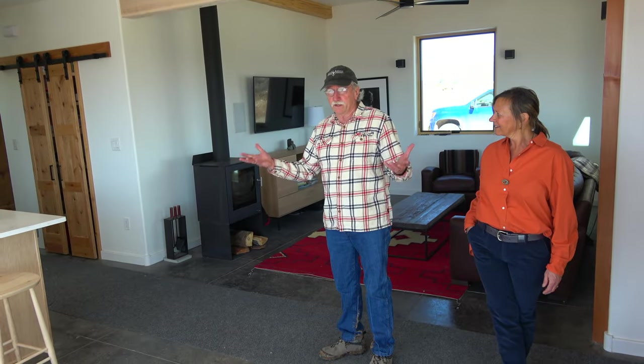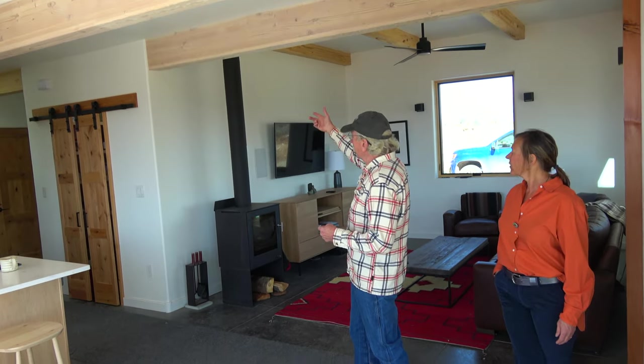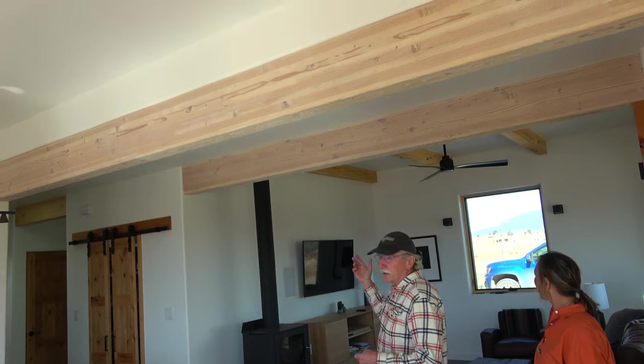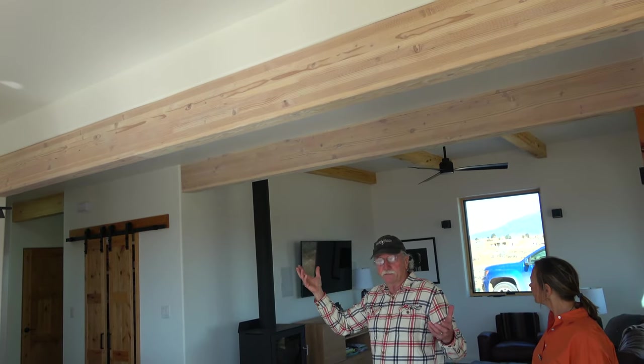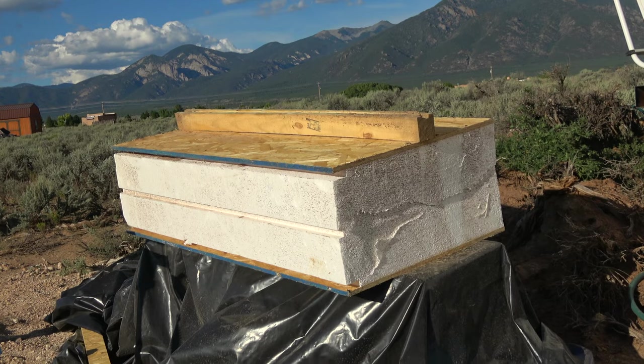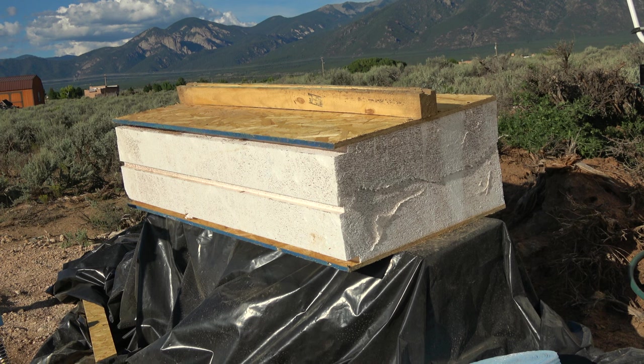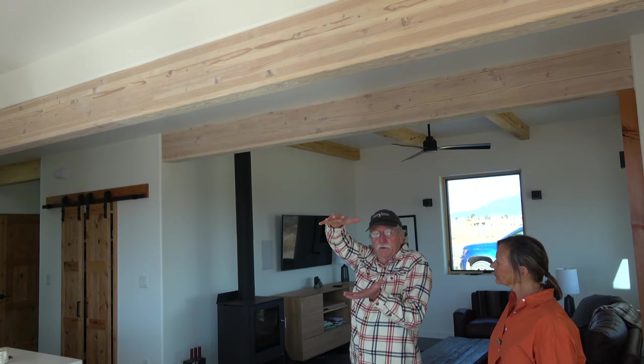Another thing is structural and kind of ties into the southwest design — the structural supports are exposed wood. In an adobe house they'd be vigas, but we're just calling them beams. These support the SIP panels, and really the roof above this is a 12-inch thick layer of styrofoam sandwiched between OSB board.